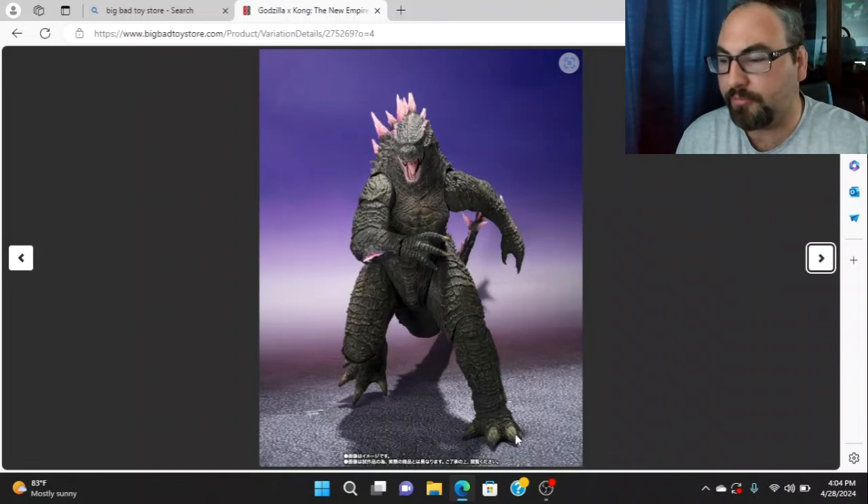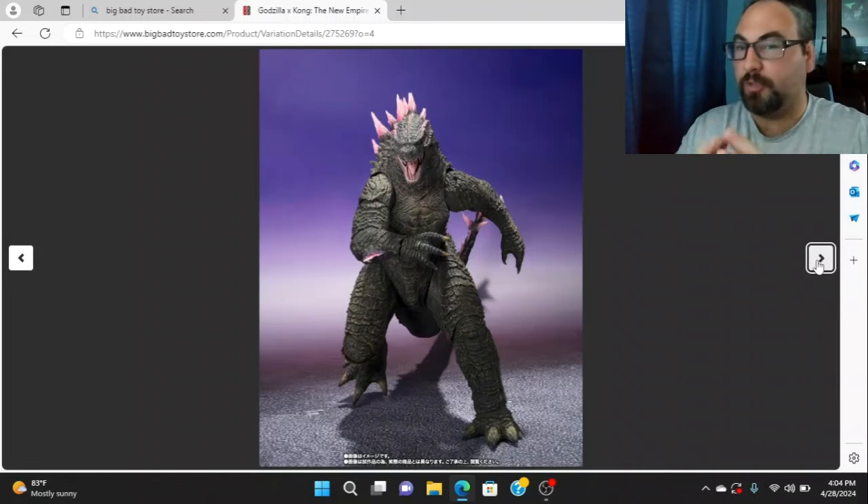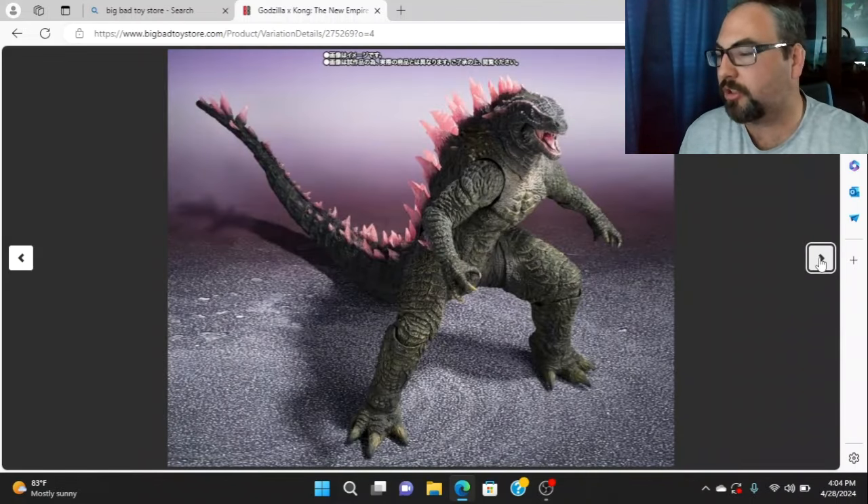I am very impressed. SH MonsterArts — those times they do get do good jobs on their stuff. I guess I'm stuttering because of all the excitement; we've been waiting a while to hear about this and it's finally here. We've probably got a good ways to wait before it's in hand, but it's here.